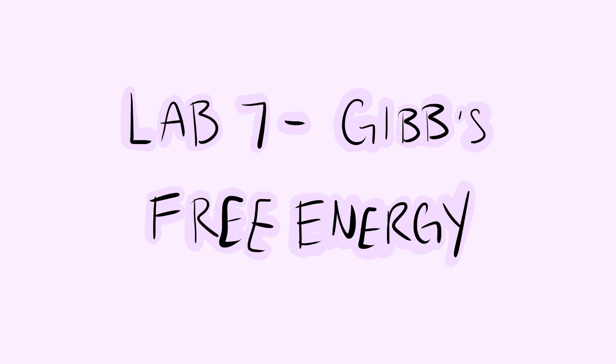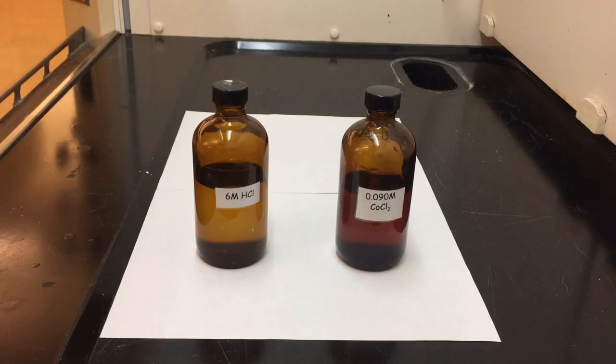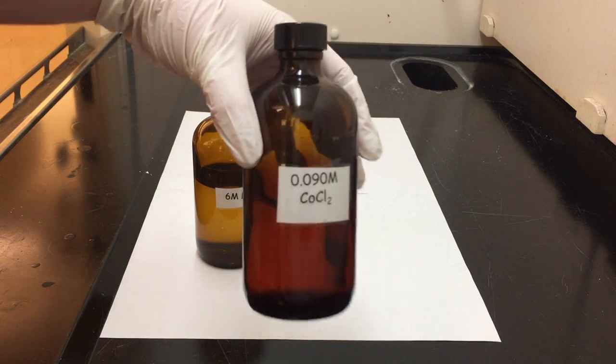Alright students, so in this instructional video I'm going to demonstrate for you what was going to happen in lab 7 had you actually done lab 7 yourself. So here we are getting started.